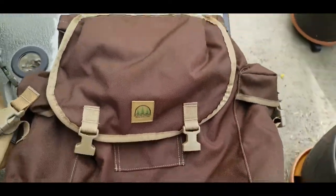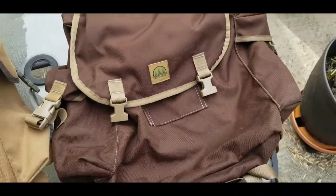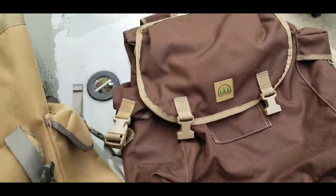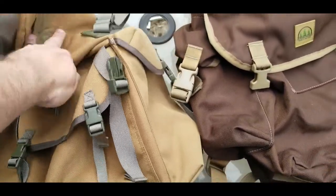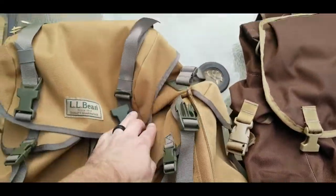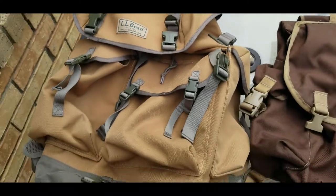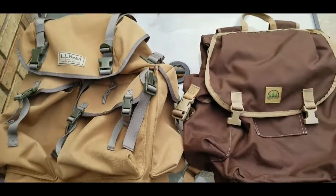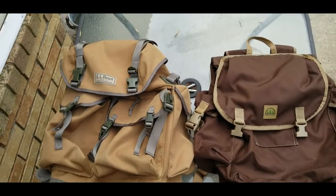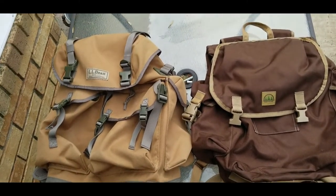The Hidden Woodsman is made in the USA by hand. The LL Bean is made overseas — I'll put exactly where on screen. I'll also put on screen the denier count for the nylon on each pack.